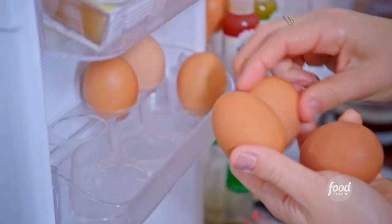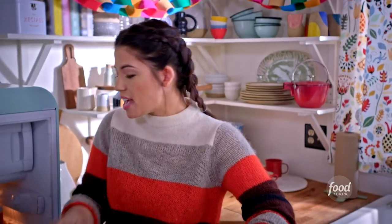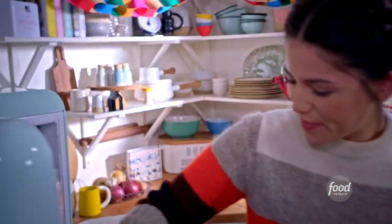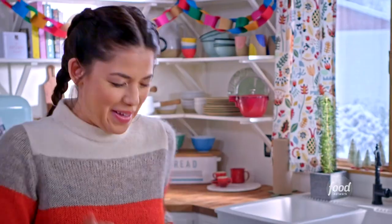Latkes are a traditional Hanukkah fritter, and typically they're made with potatoes, but this year I'm putting a twist on them and making them with Brussels sprouts. I'm so excited about them.